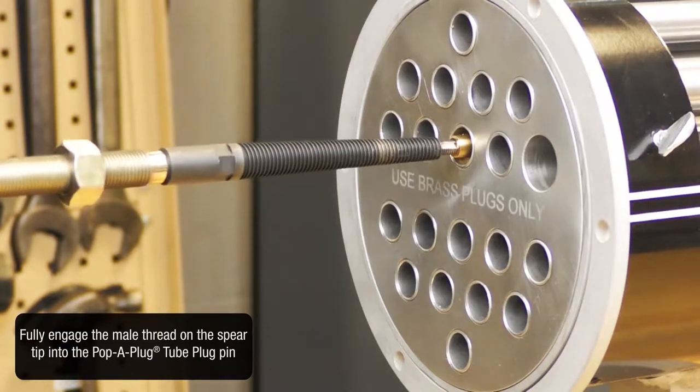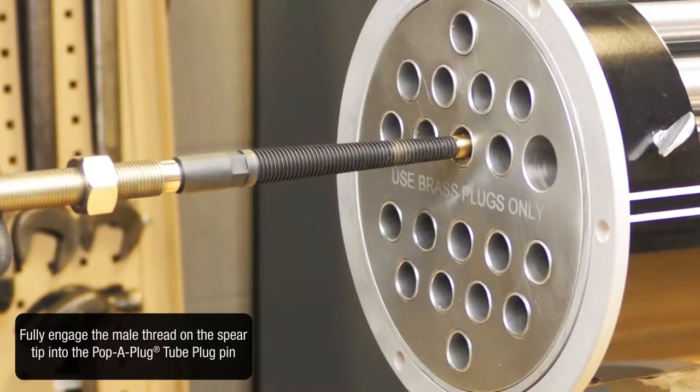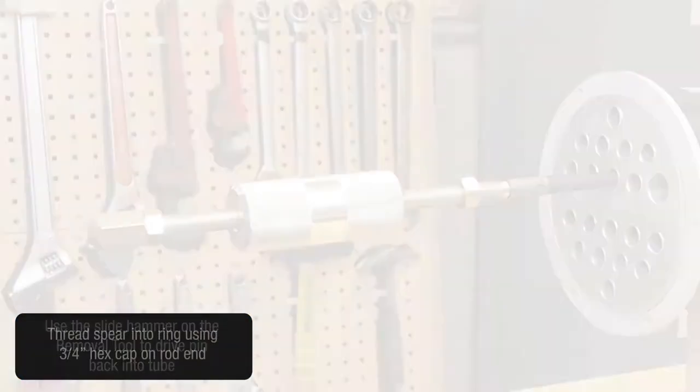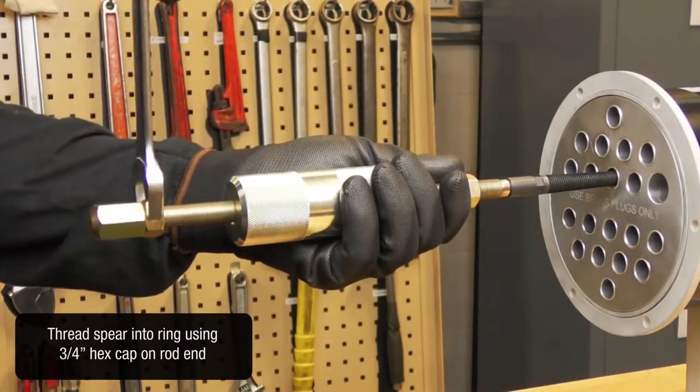Fully engage the male thread on the spear tip into the pop-up plug tube plug pin. Use the slide hammer on the removal tool to drive the pin back into the tube. Thread the spear into the ring using a three-quarter inch hex cap on the rod end.